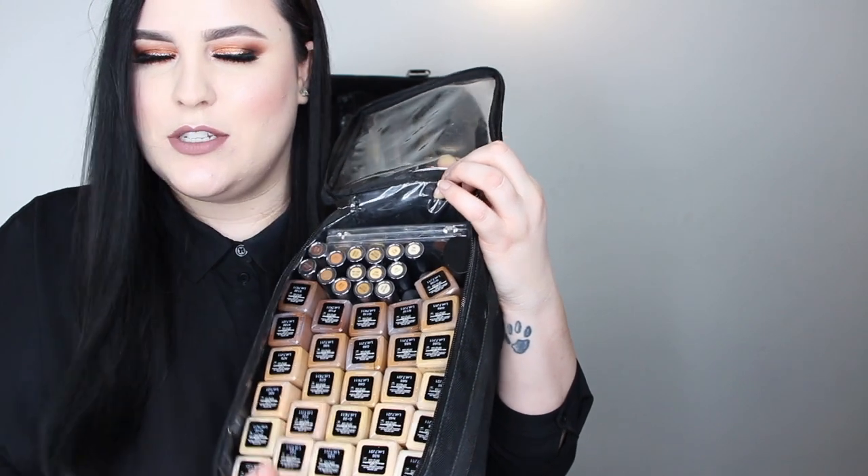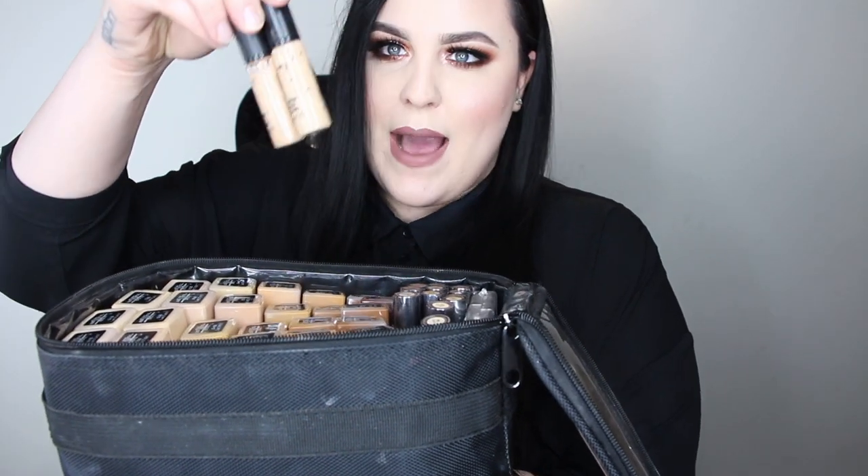Now for foundation — this is my cream foundation and concealer compartment. I'm currently using the Cover Effects Power Play Foundation. You don't need all of the color selections if you're just starting out — when I started I had like five foundations. I carry a good variation. I'm also using the Urban Decay All Nighter concealer. I have the Kryolan Dermacolor palette for color correcting, some MAC concealers, and a NARS illuminator that I love mixing with foundation to give a nice glow.